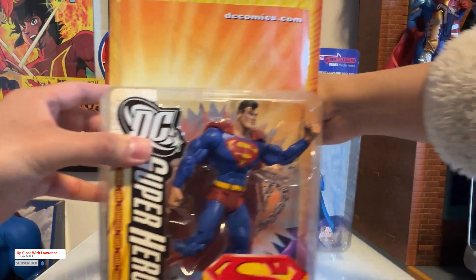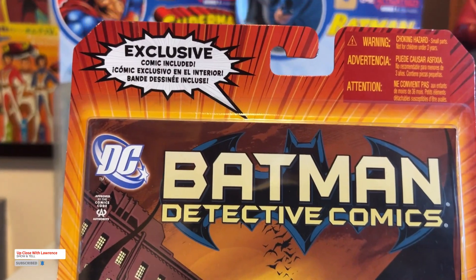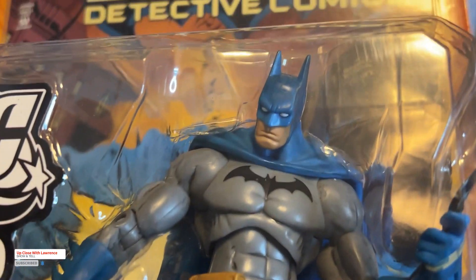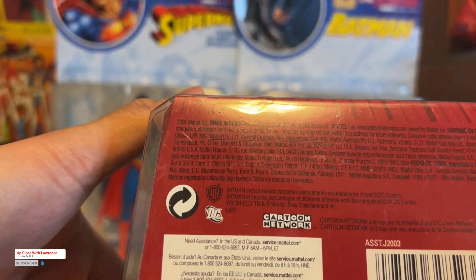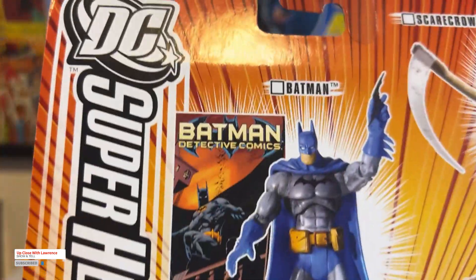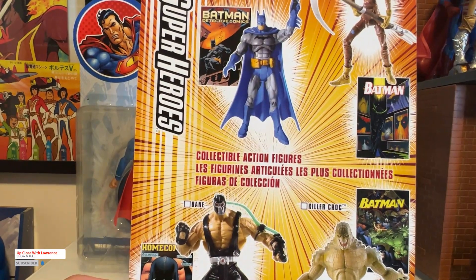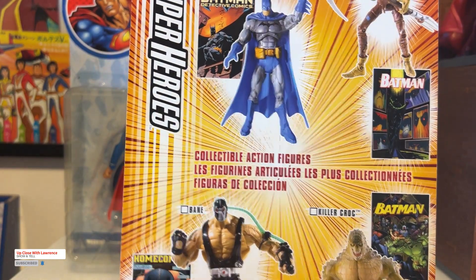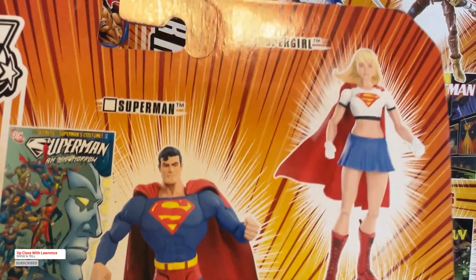Next one is the same line, DC Superheroes, but it's Batman. This one comes with a comic included. I love this Batman — love the sculpt and the accessories. Gorgeous. DC Superheroes by Mattel, this might be 2006. The line also includes Scarecrow, Bane, and others. If this were a McFarlane toy line, I would have bought Bane, Supergirl, Bizarro, and Doomsday. But that's me now — before, no.